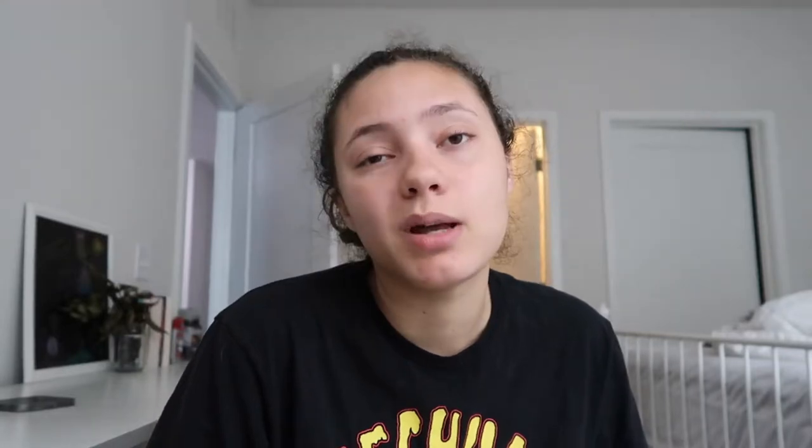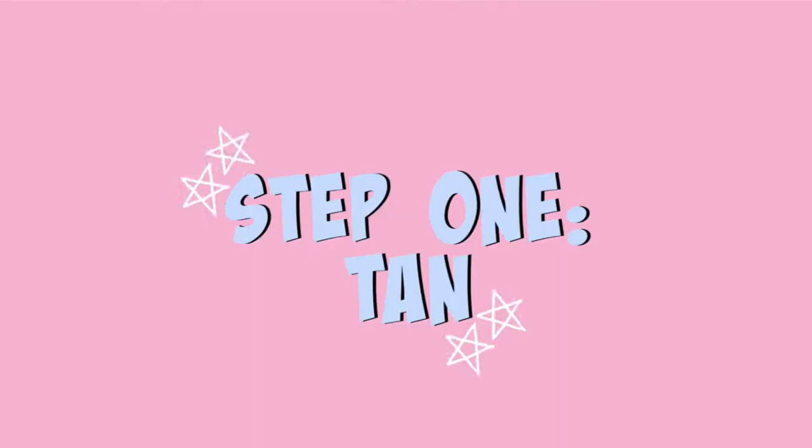The first step is going to be to tan first because I don't want to shower and then get sweaty tanning after. So I'm going to put on some sunscreen, go outside by the pool and tan. Hopefully there'll be a difference in my skin tone.